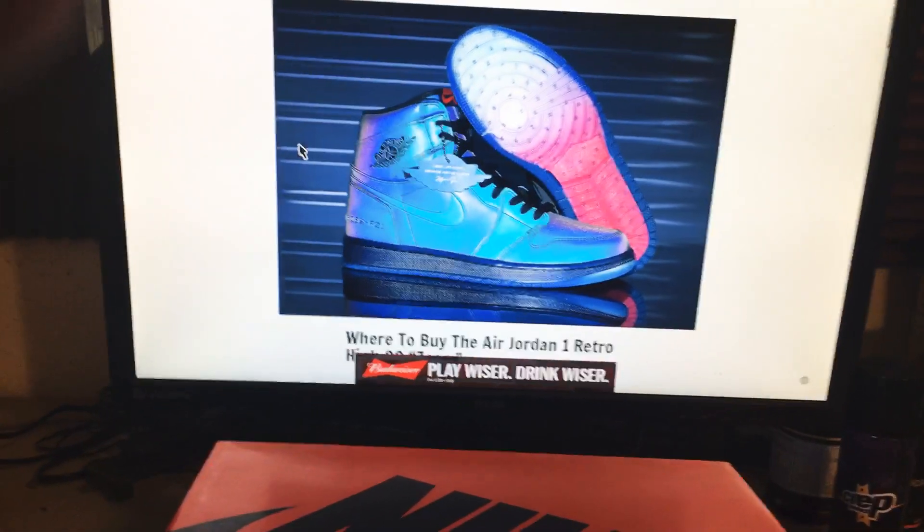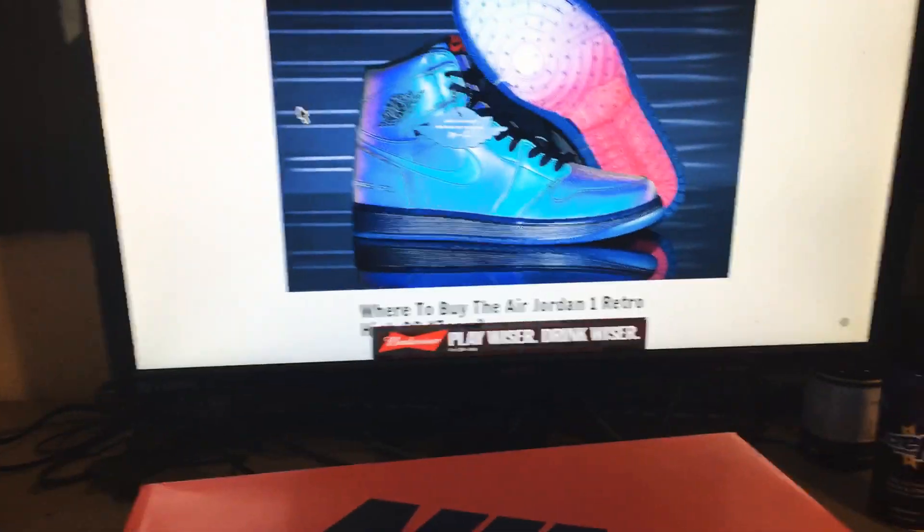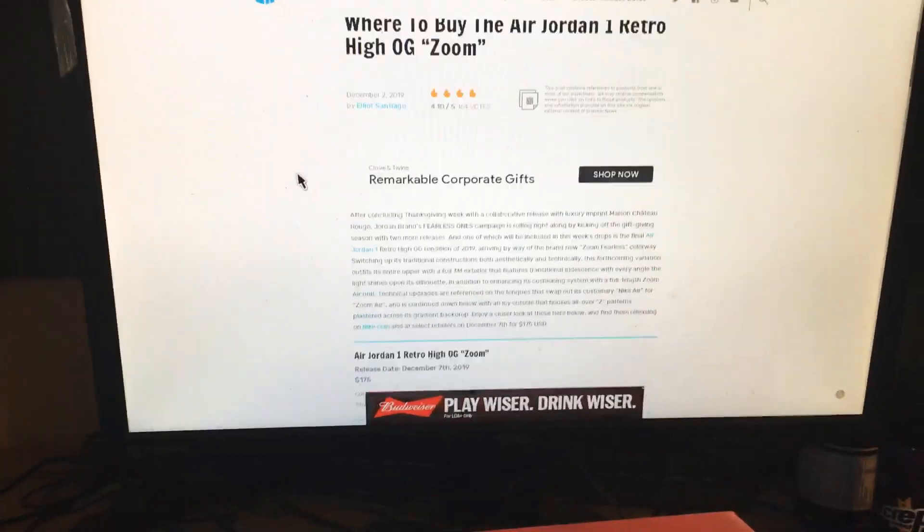So this is the shoe, here's the box — I got them a while back. They were sitting on shelves; a lot of people didn't like them, and you can see why — the reflective is just overkill. Here's some more pictures.